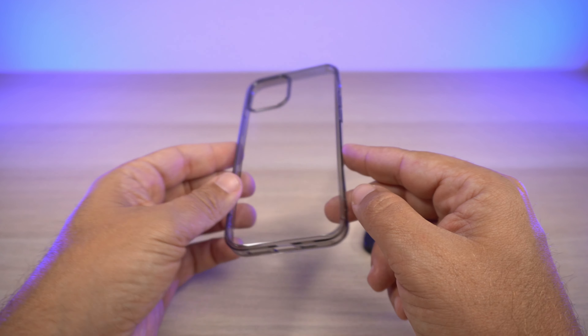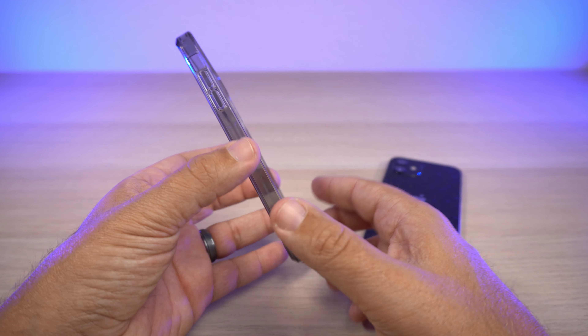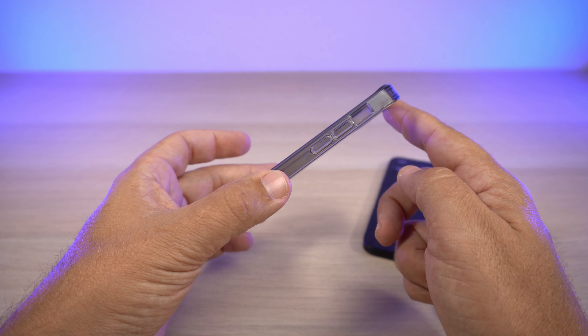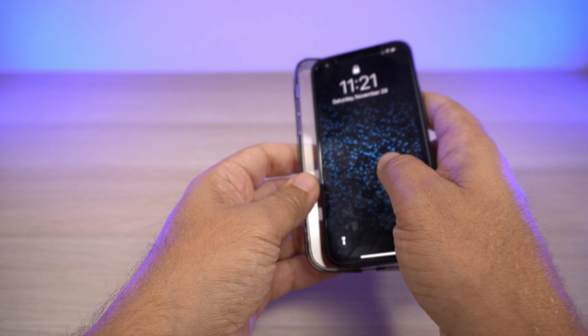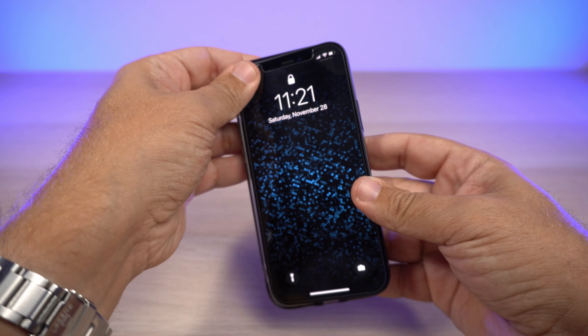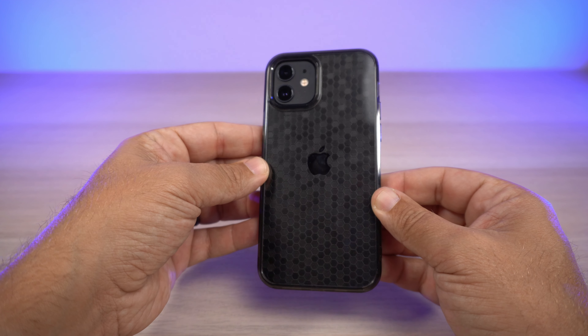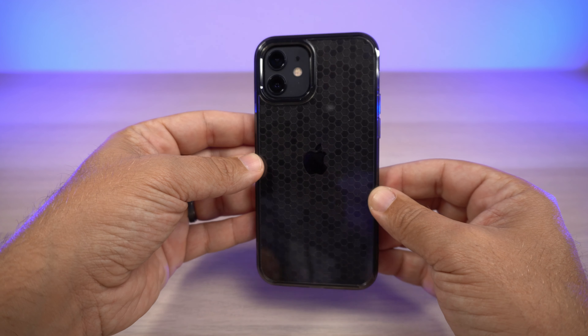It is a clear case but it has smoke black TPU sides with a polycarbonate clear back. So if you like a clear case but aren't a huge fan of completely clear sides, this smoke version might do the trick. Let me go ahead and throw my iPhone 12 on it — I always start at the top and bottom corner on the left and just push in, and there we have it.